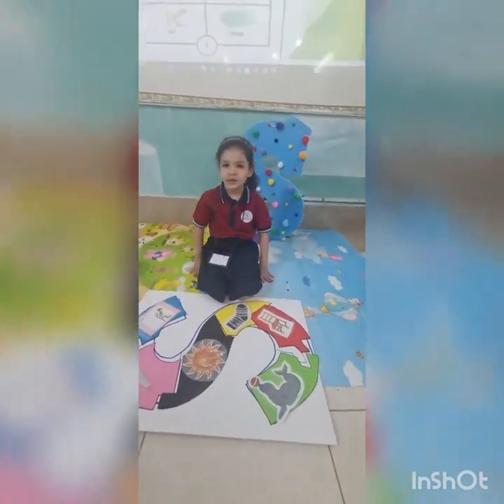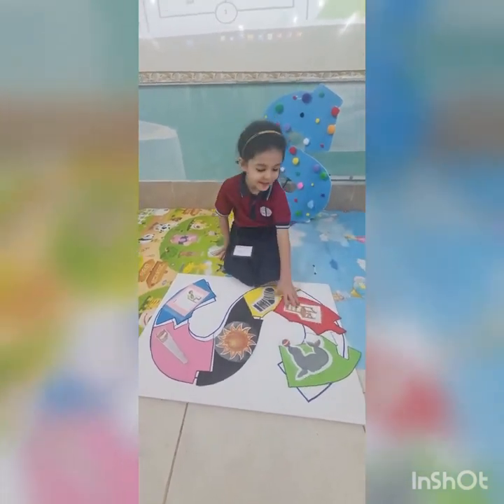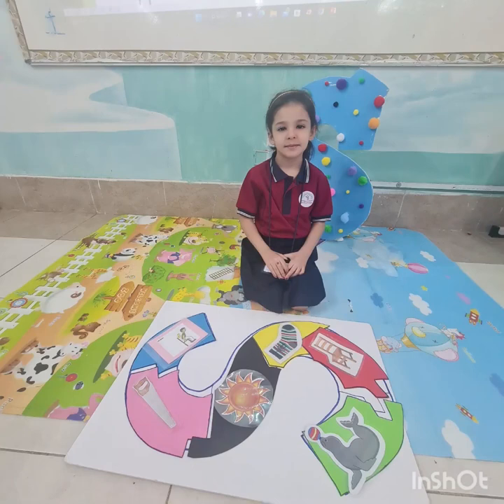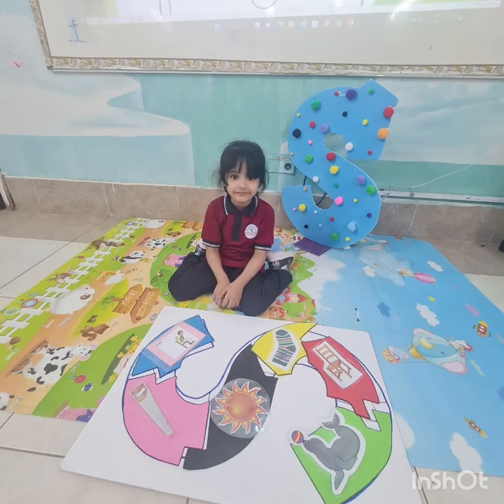Can you make the letter sound? We can show you how. What letter shall we learn? Let's find out now. Let's learn about the letter S.